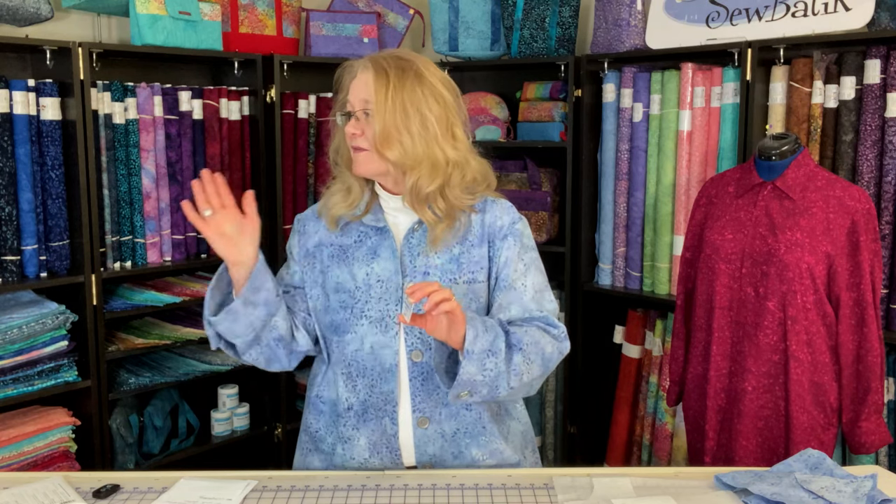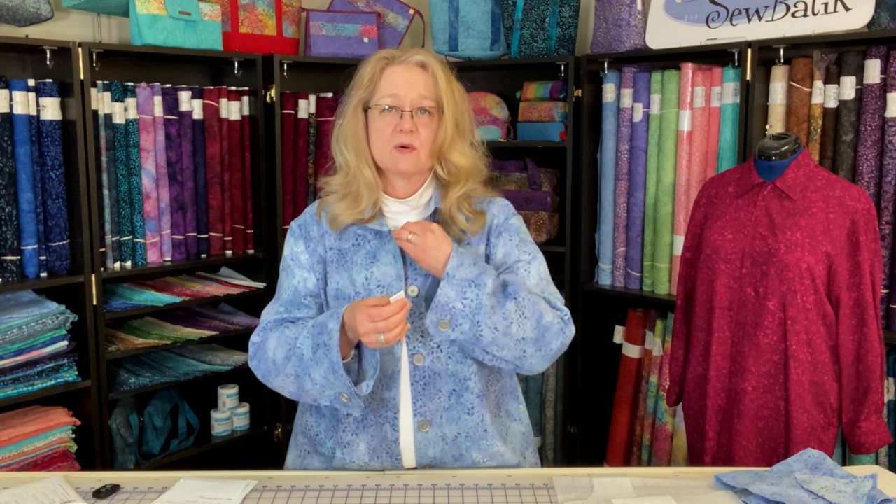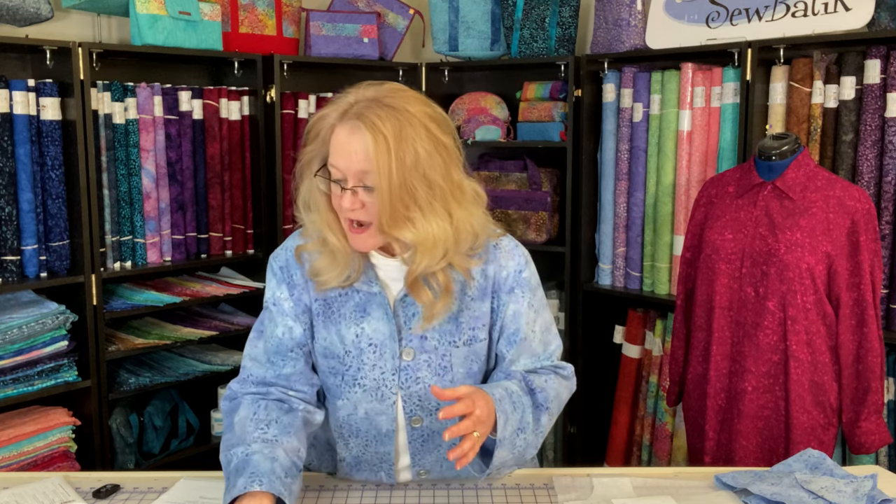I used a topstitch needle, which is a 90/14, and I would recommend that with any of our canvas projects. Most everything else I sew — rayon, cotton, or linen — is going to be an 80/12. This just needed to be a little bit stronger. You don't need a 16 for any of the layers that might be incorporated here; I didn't find that a 14 was challenged in any way.